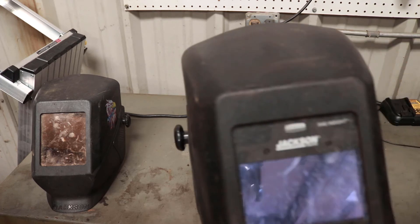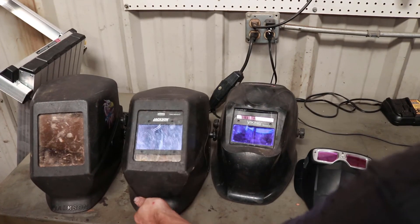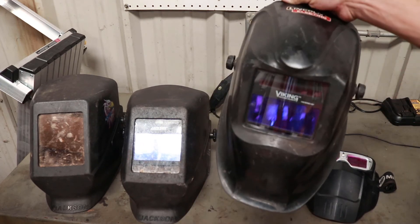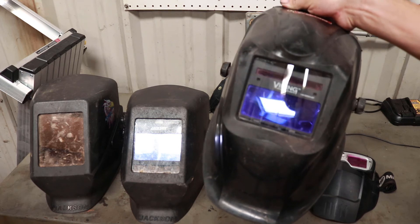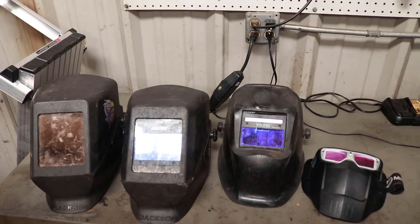This here is a Jackson W40 Insight welding hood. It's one of the better welding hoods. I've tried both Lincoln Electric's Viking series and I've got a couple of Miller helmets, and neither of them I was really a big fan of — they always seemed too bulky for my preference, and the headgear just wasn't comfy.